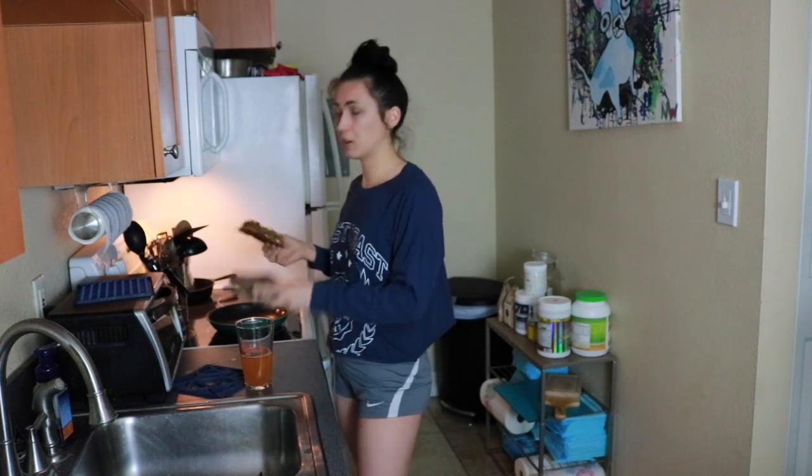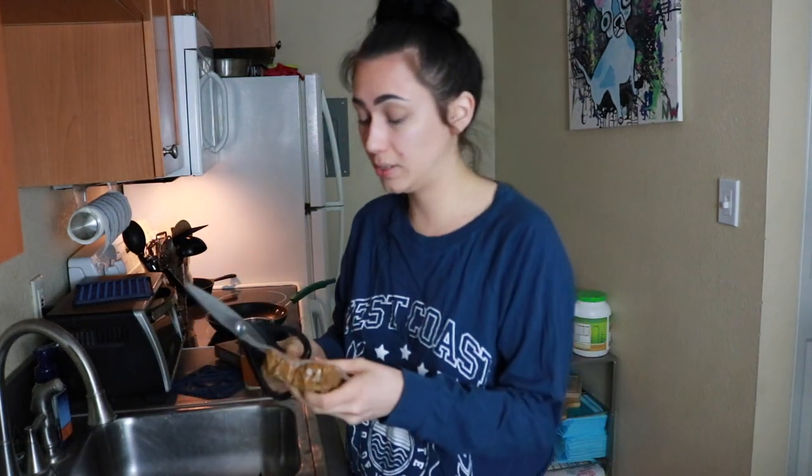The protein we're gonna be using in this crunch wrap is a chorizo seitan. I've never made seitan before, but I have ordered seitan in restaurants, so we're gonna see how the homemade stuff comes out. The chorizo is like a Spanish seasoning, so it's definitely not like taco seasoning, but it's gonna work — it'll be fine.